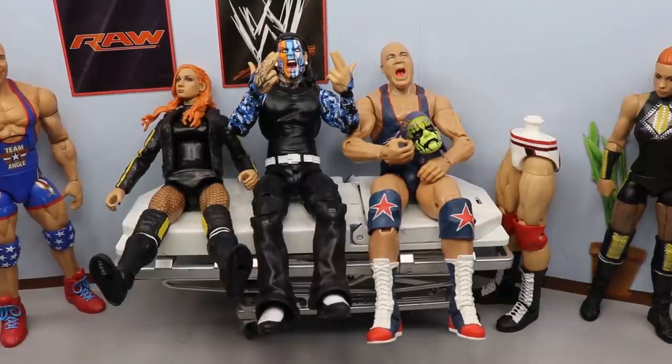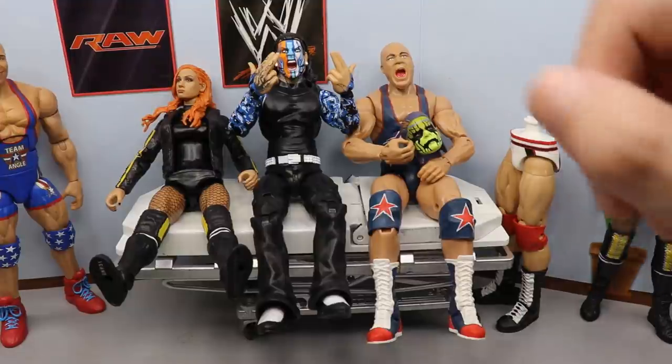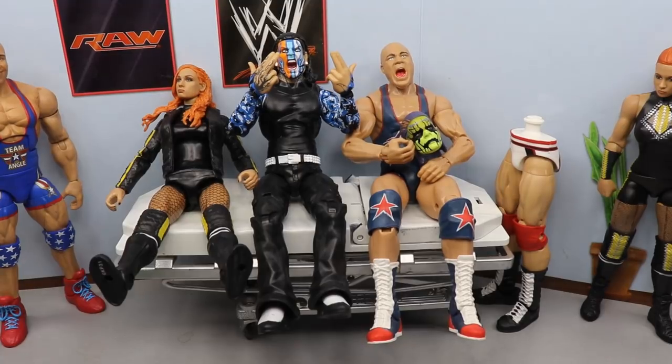Today guys we have a few fix-ups that should be relatively easy. Now one of them is not going to be completely done — I'll get into that — but today I wanted to do a couple fix-ups. You guys know that we did do this fix-up of Becky Lynch on Action Figure Surgery episode 50.